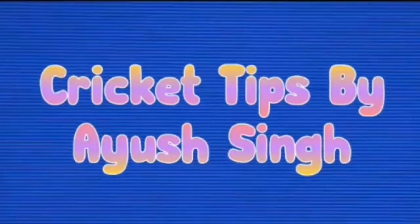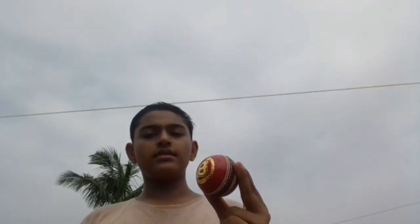Friends, I will tell you about a different topic which is related to fast bowling — that is how you can grip the ball perfectly. For a perfect grip, I will show you how you can do it if you don't have a new ball or a semi-new ball.